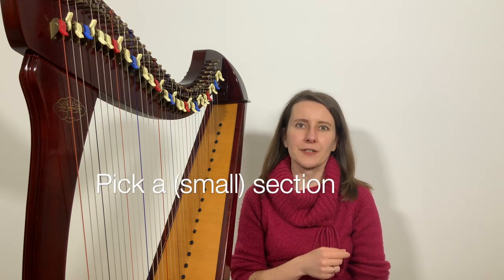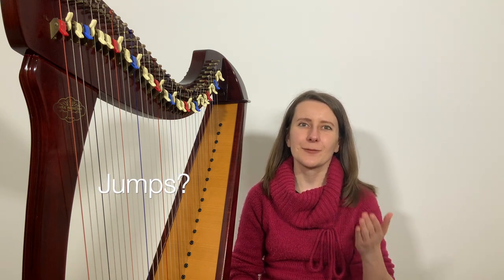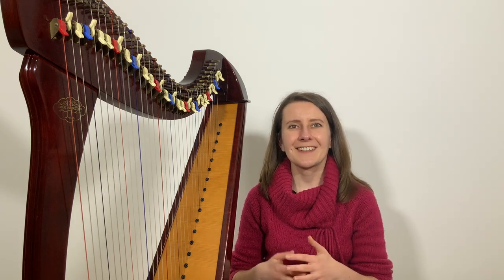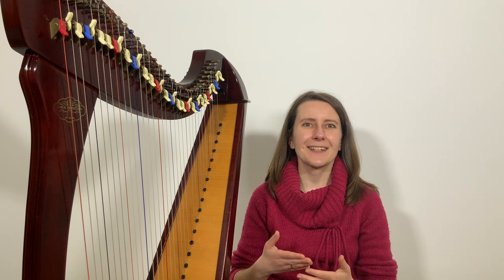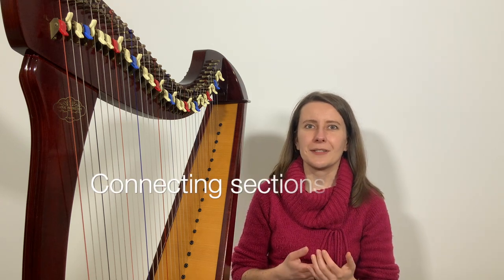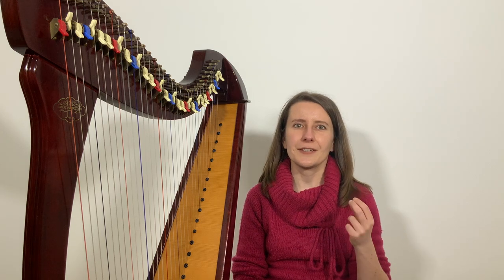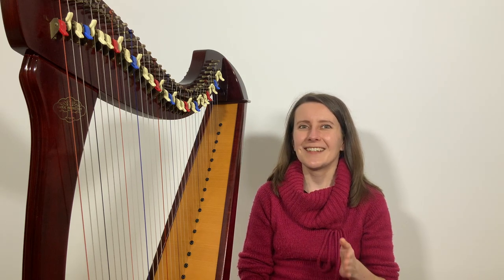Can you see the practice strategy we've been following? First, look at one short section at a time. Play one hand at a time and look for any jumps — places where the hand comes off the strings and needs to find its place again — and practice those jumps for quick replacement. Do the same with the other hand. Then practice mindful placing of both hands together, using a combination of placing without playing and playing slowly while stopping to move one hand. Then play bigger sections with slow play but fast placing, and work on connections between sections before putting them all together. Pick a short section, start with one hand, look out for jumps, then work on both hands placing, then play slow with fast placing, then connect with other sections.